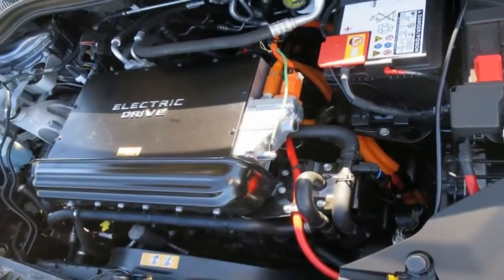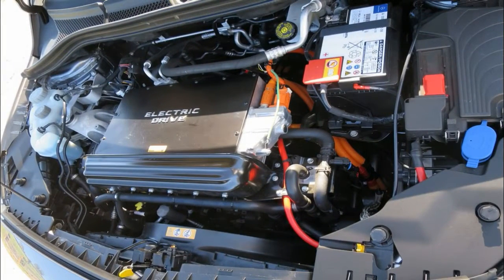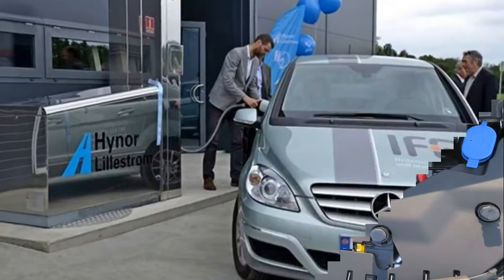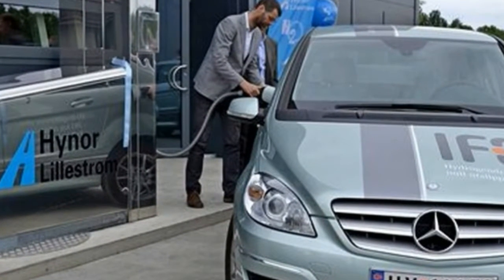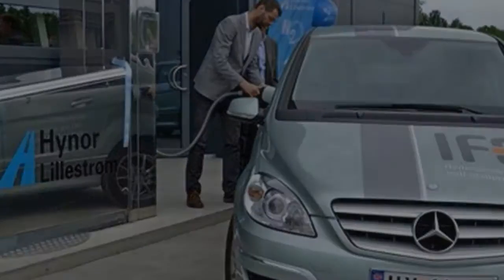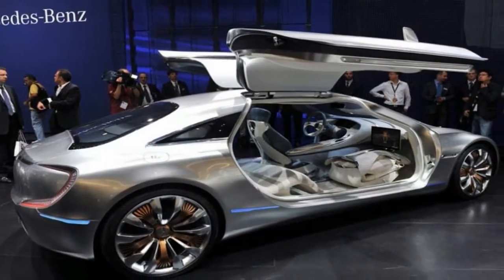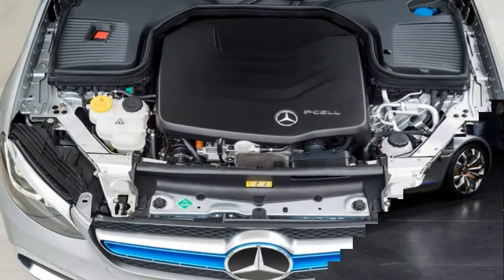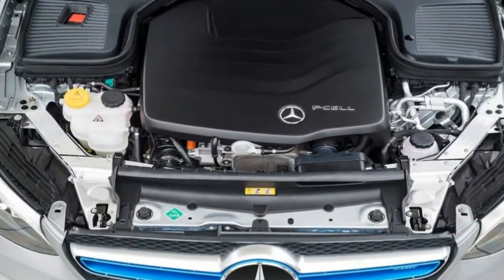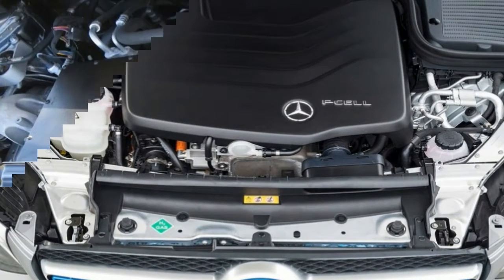When I first heard about the GLC F-Cell, I thought to myself, great, another Mercedes car that's going to look identical to the model it is based on. But I couldn't have been more wrong, and in fact, Mercedes even surprised us a bit. Now, the GLC F-Cell still uses the same general body structure of the standard GLC — this much was expected, for sure — but it gets its own unique features too.